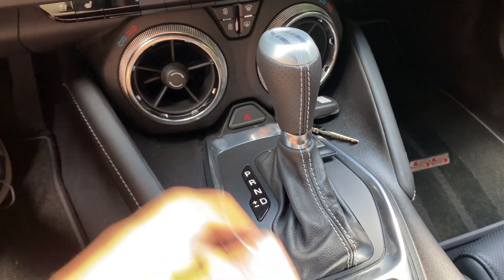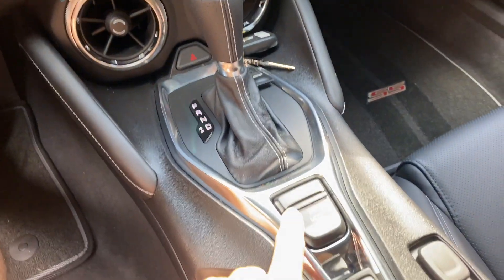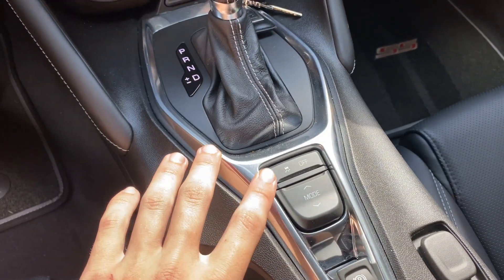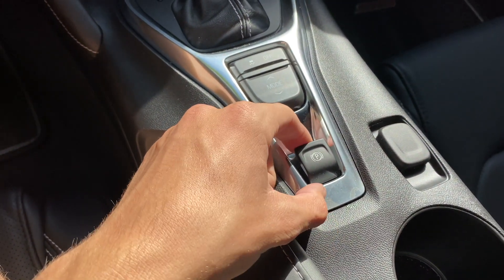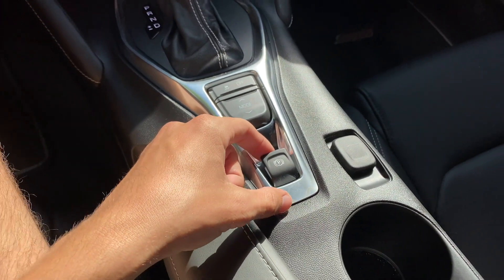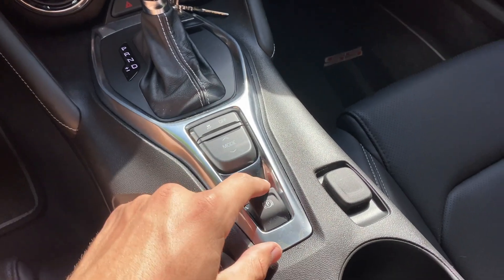Here you have your gear selector — it's like a normal automatic, so very simple to get in and drive. You have a traction control off button, which we won't be using today, but if you want to have a spin class you could use that. Then there are your different drive modes, which I'll talk about in a few minutes. You do have an electronic parking brake, which is pretty standard on most newer cars — you don't really have the pull handbrake like my car has.